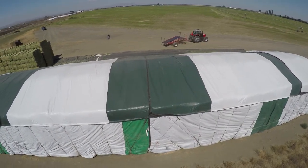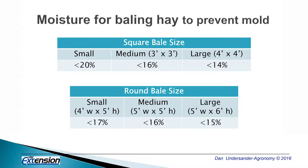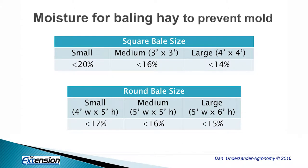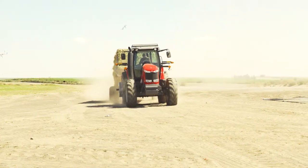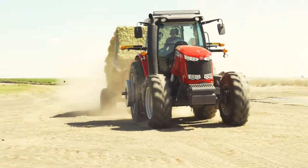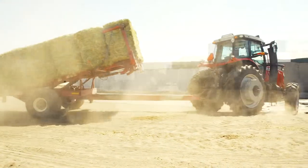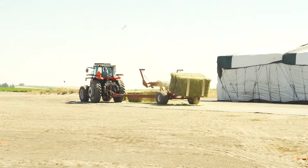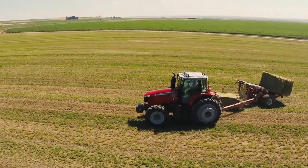The moisture content the bale needs to be at depends on bale size. Smaller bales can be baled a little wetter, around 18 percent moisture. Bigger bales, like the one-ton bales, need to be down around 14 percent moisture. This is partly why we don't use the big one-ton bales in the midwest and northeast — we don't often get hay down to 14 percent there, so we'll use the three-by-three half-ton bales instead. One-ton bales are used in the arid western United States.